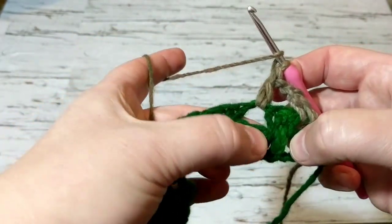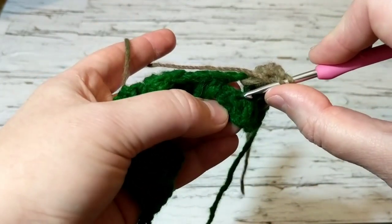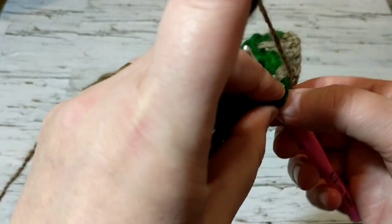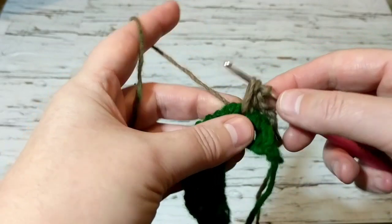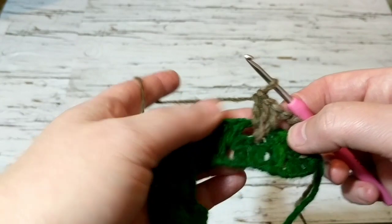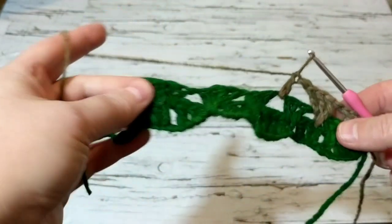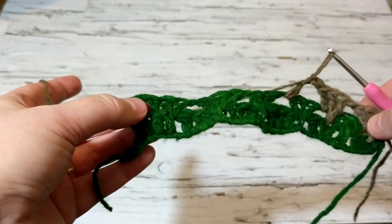Go in the middle of where the three double crochets are — not the first one but the second. Just go between that V there, grab it, and pull it loosely up, then finish it as a double crochet. Then the third double crochet, chain one. That's all there is to it. I'll let you crochet — this is how it looks so far. Just pull it a little bit and I'll meet you here.